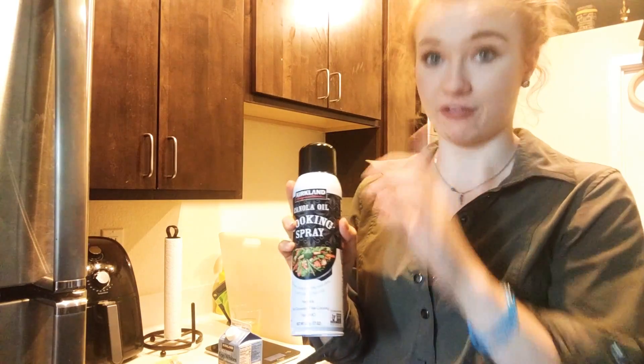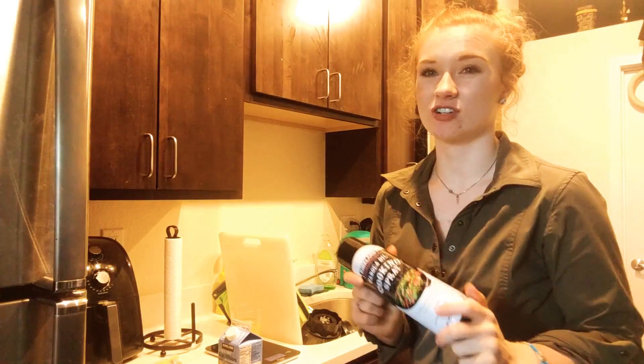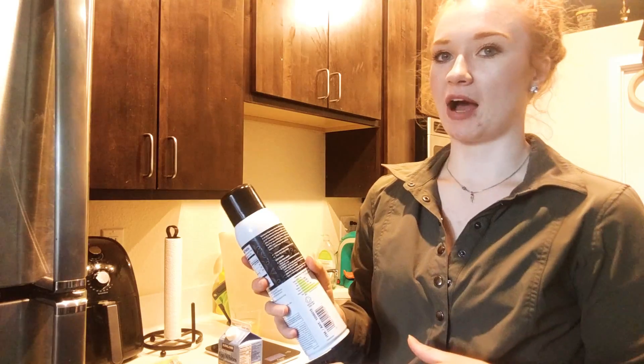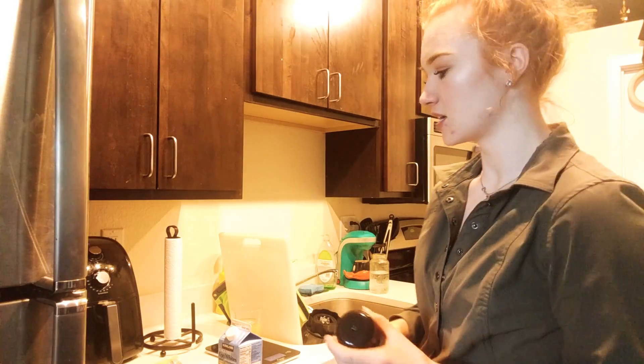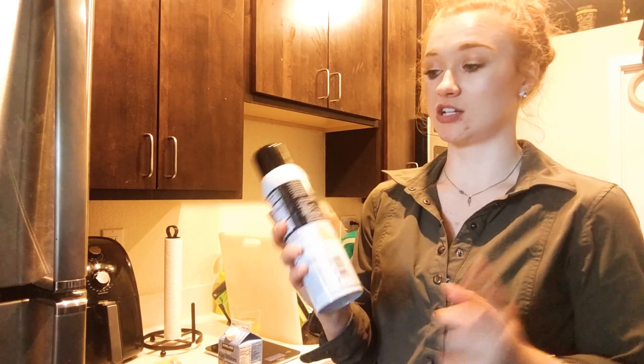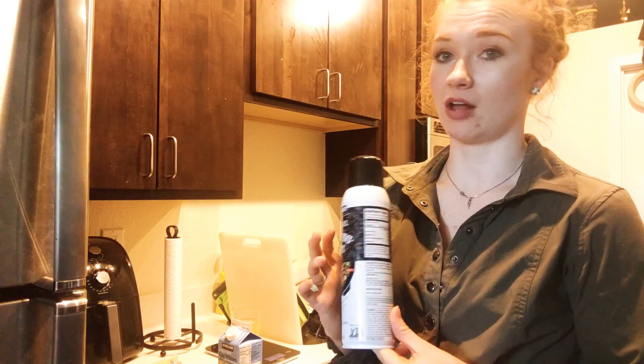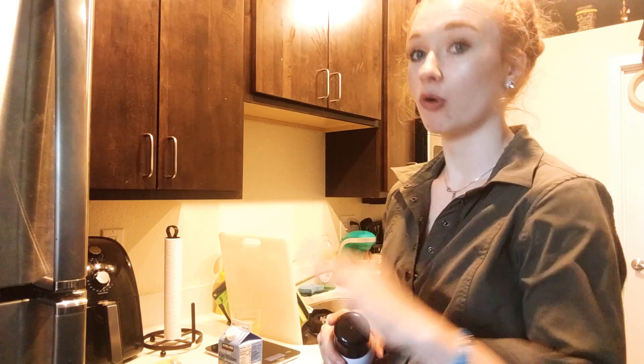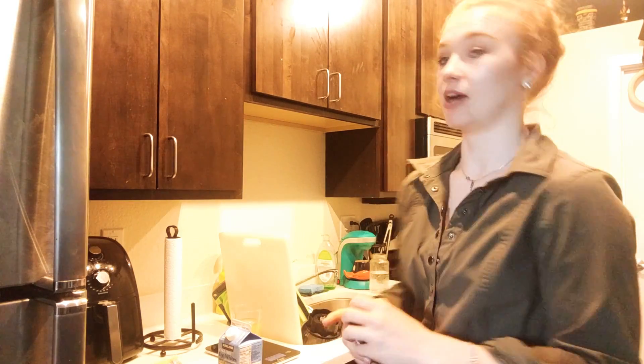I've also found that this cooking spray from Costco is by far the best — it lasts forever. It literally lasts like five times longer than other sprays from like Aldi, and they're the same price. You actually get two big cans for five dollars. I have my copper pan heating up on the stove at about medium heat and I'm going to spray the pan, pour in my egg whites, and then put the lid on.